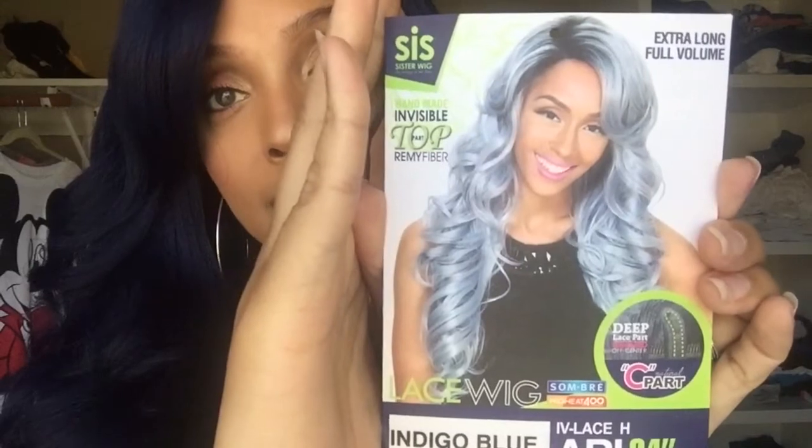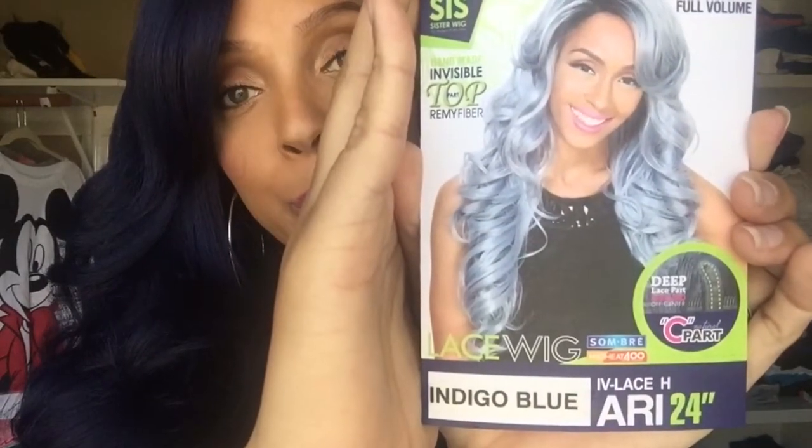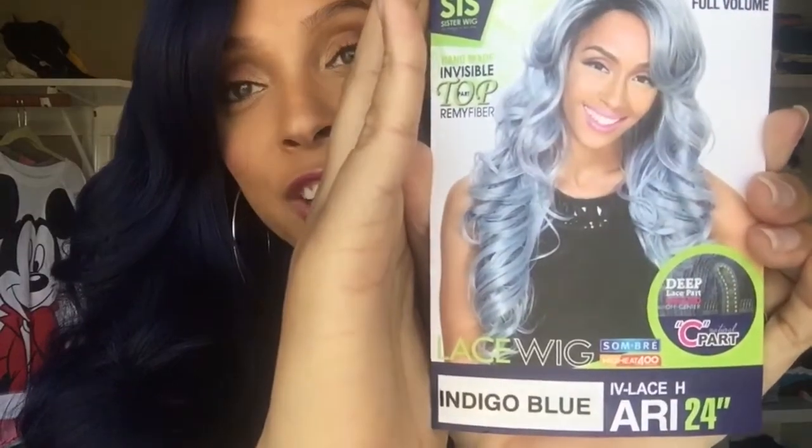So this wig is the Sis Sister wig and it is an extra long full volume style in the color indigo blue — it's Ari in 24 inch.